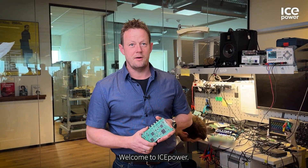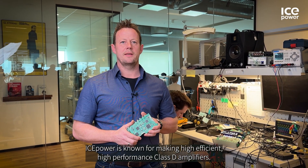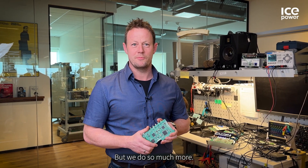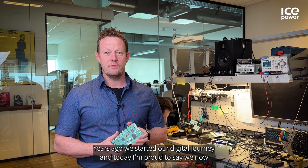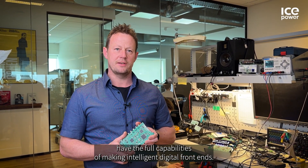Welcome to ISPOWER. My name is Tommy Nielsen and I'm the head of Digital Hardware. As you might know, ISPOWER is known for making high-efficient, high-performance class D amplifiers. But we do so much more. Years ago we started our digital journey and today I'm proud to say we now have the full capabilities of making intelligent digital frontends.